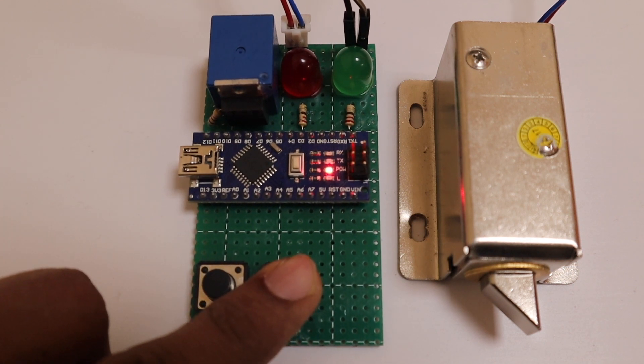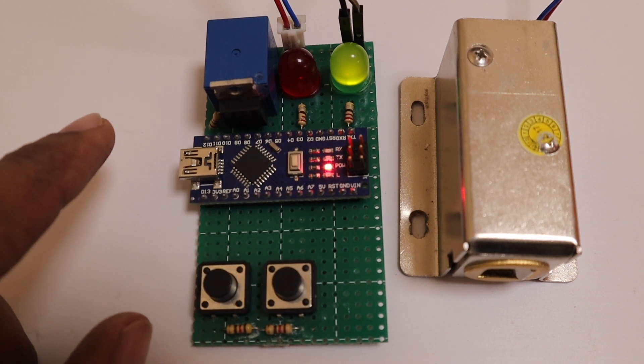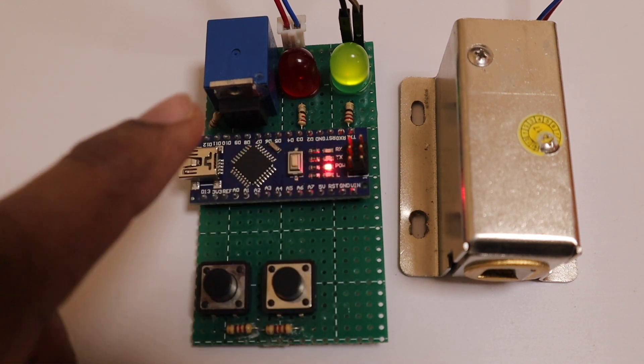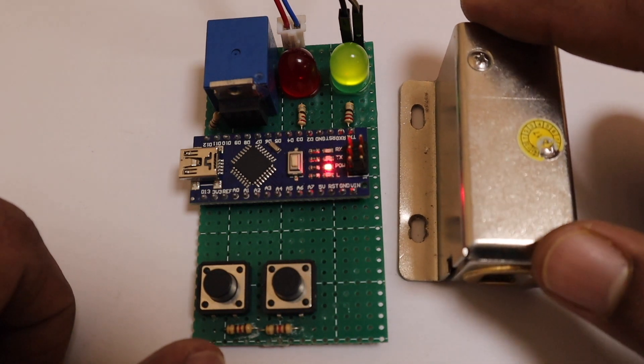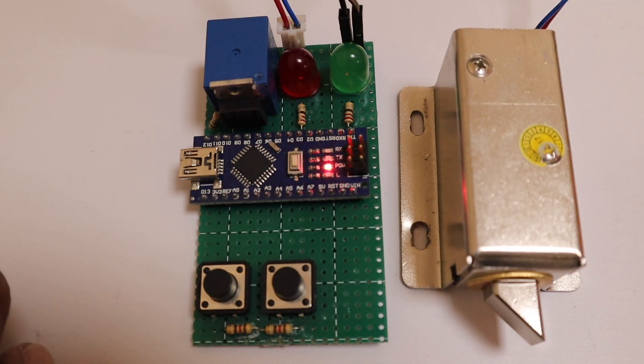If the code is wrong, the red light will blink. If the code is right, the green light will turn on and the lock will get unlocked. It will hold for 10 seconds and will automatically get locked again after that.